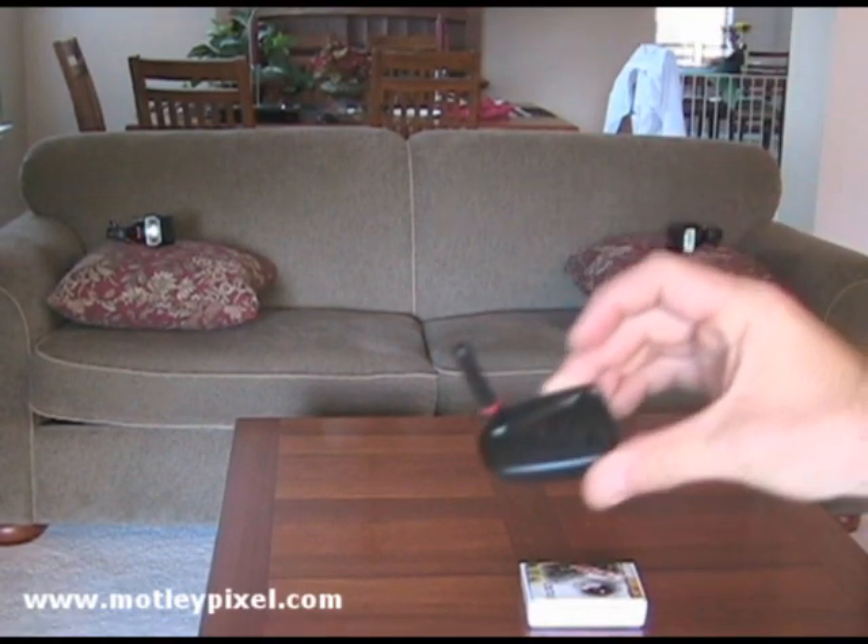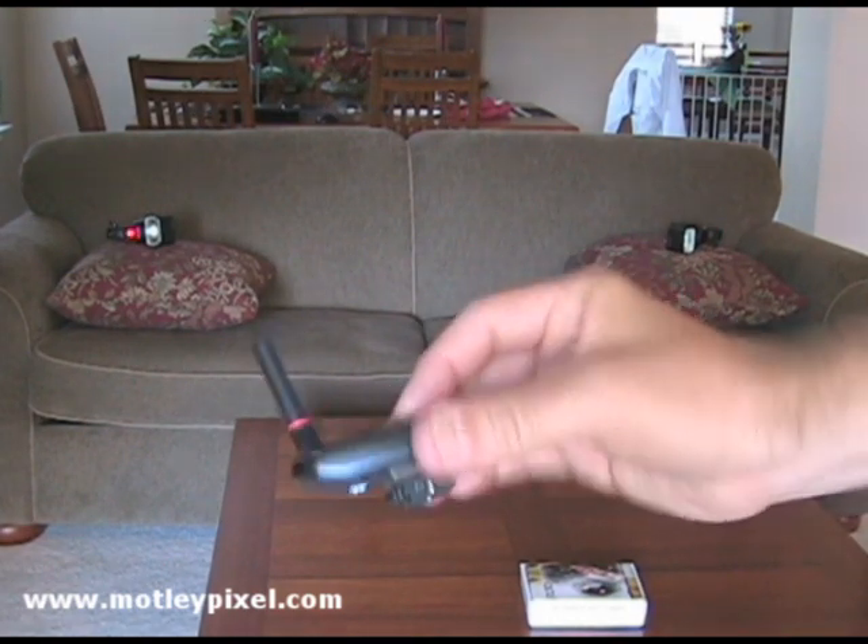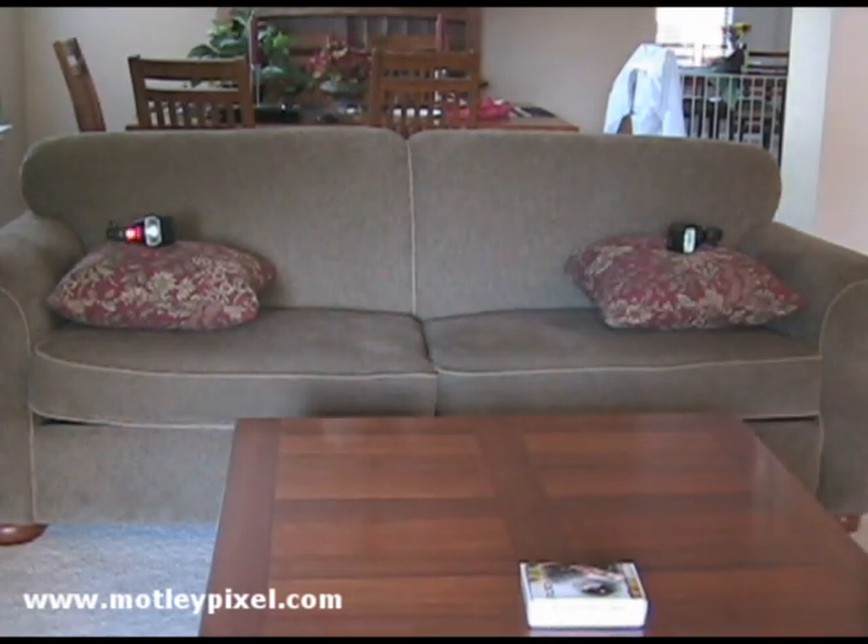Indoor test with the antenna modification. I'm going to be using the test button here on the transmitter. The flashes are four and a half feet apart and I'm about 10 to 12 feet back from the flashes.